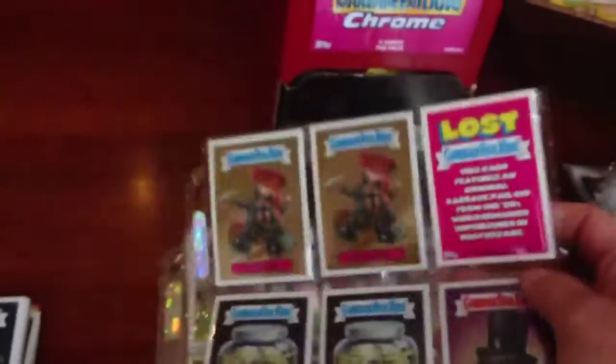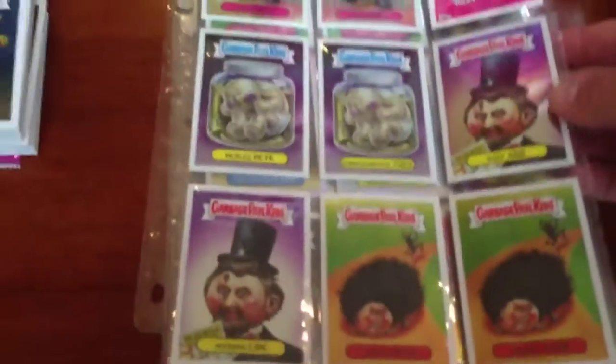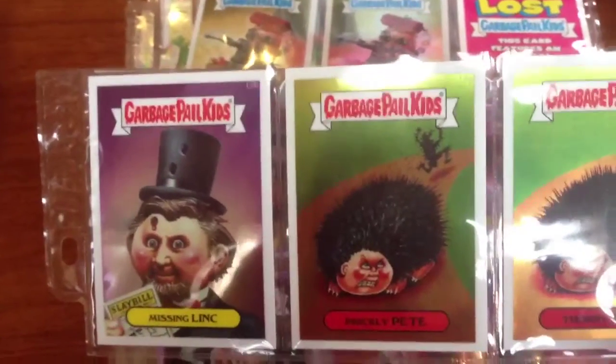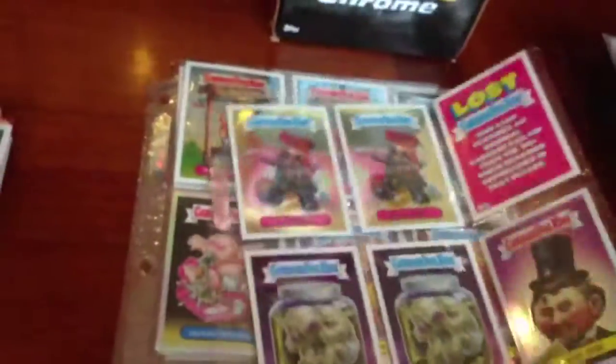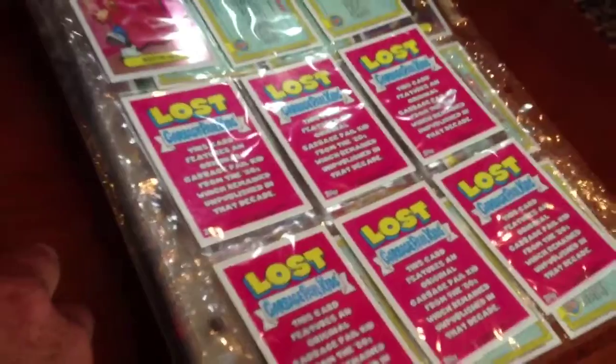My biggest complaint, aside from the banner, is the inclusion of the Lost GPK. These really have absolutely nothing to do with Original Series 1 and some of the cards are just stupidly ugly. I already have these stickers from the newer series so I don't know why they felt the need to include them in here, but they did.